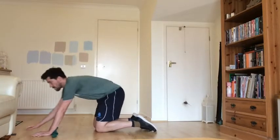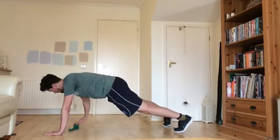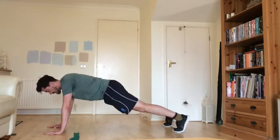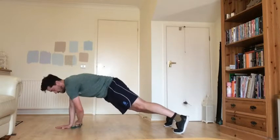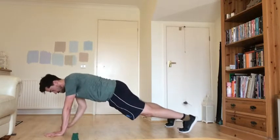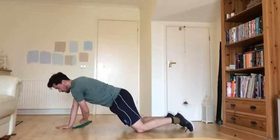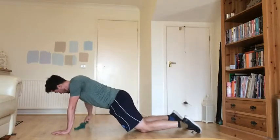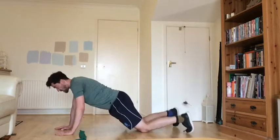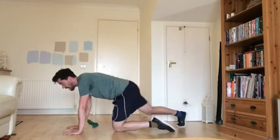We're going to start off with our sock drags in press-up position. Pop the sock to one side, get yourself set up, and let's go. Try and keep yourself nice and level as you do this, with nice and controlled movement when moving the sock. If your legs need to be slightly further apart, absolutely fine. Remember your modifier — on your knees doing the same thing. And rest.